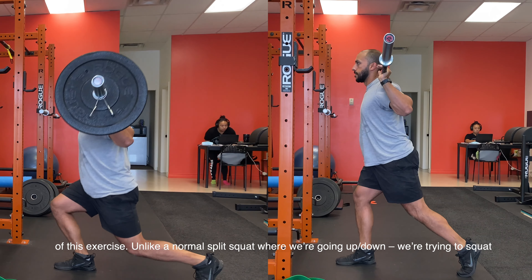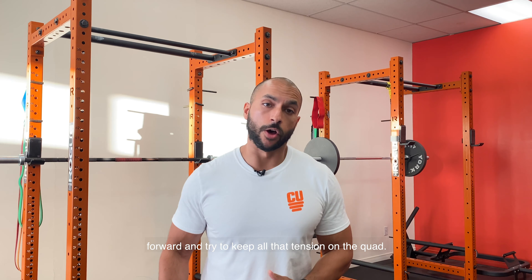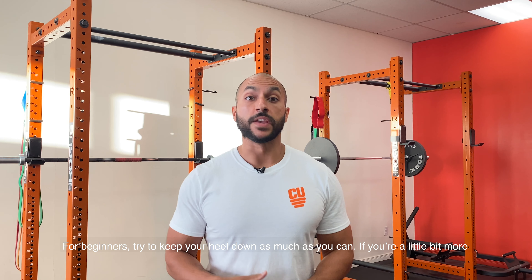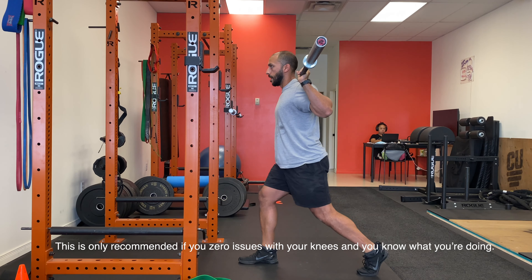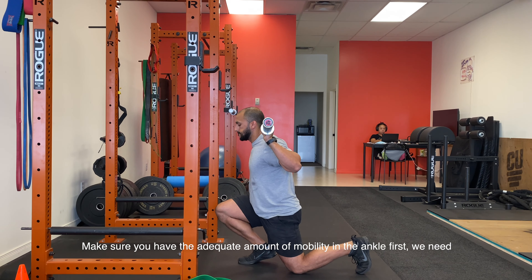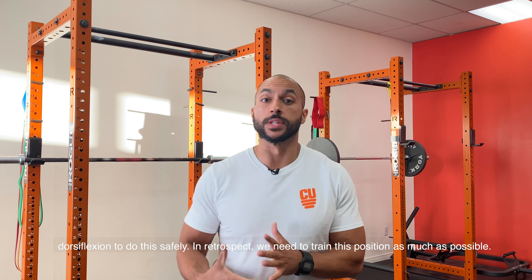You don't want to be bending that back knee too much just to allow the forward movement of this exercise. Unlike a normal split squat, we're not going up and down — we're trying to squat forward and keep all that tension on the quad. For beginners, try to keep your heel down as much as you can. If you're a little bit more advanced, you can start training the position where you go on the front of your foot. This would only be recommended if you have zero issues with your knees and know what you're doing. Make sure you have an adequate amount of mobility in the ankle first — we need dorsiflexion to do this safely.